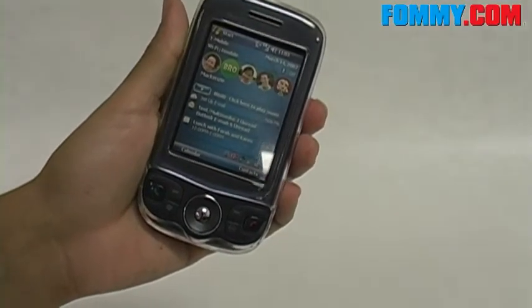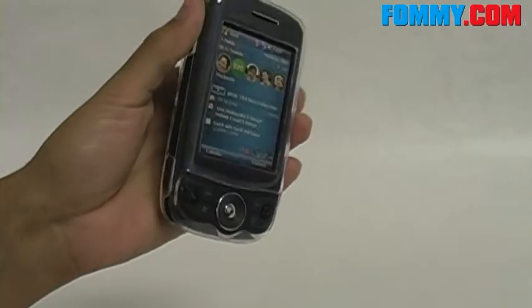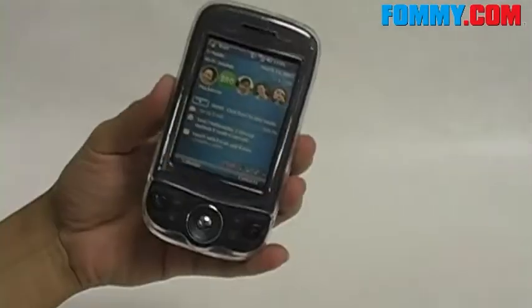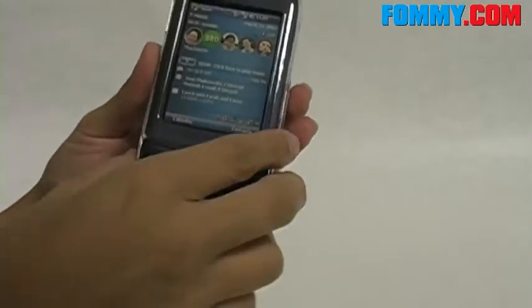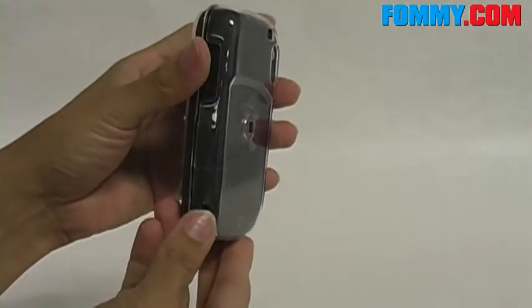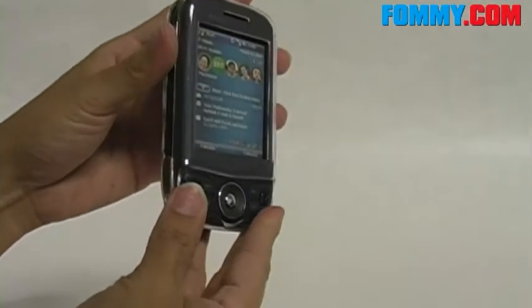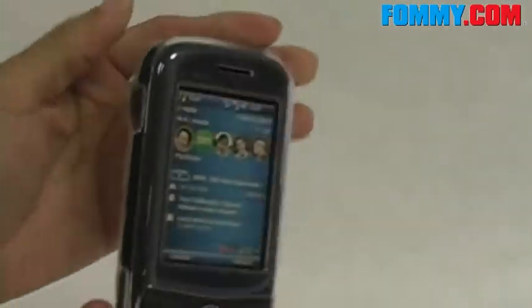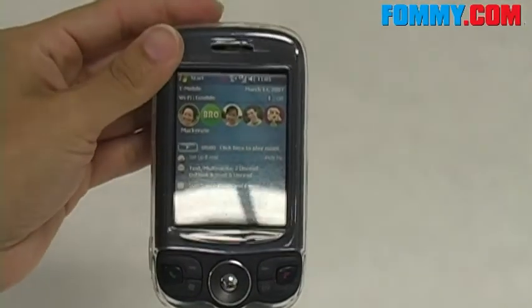All in all, a really great snap-on case for the Wing. At the moment, there are no other colors available, but we will keep you posted if that does change. What's really great about the snap-on case is that you just kind of forget that it's even on your phone. It doesn't add extra weight or bulk, and since it's clear, your Wing can still shine through. So snap it on the Wing for a little more protection — get yours today at Foamy.com.